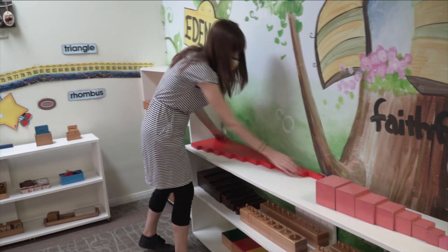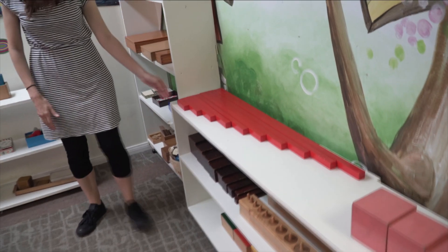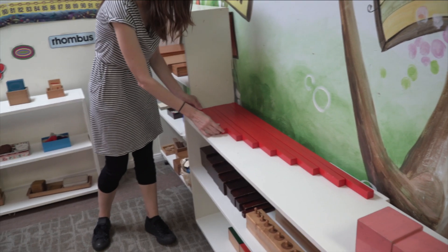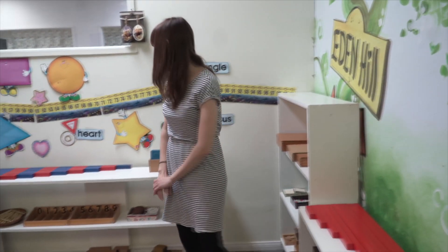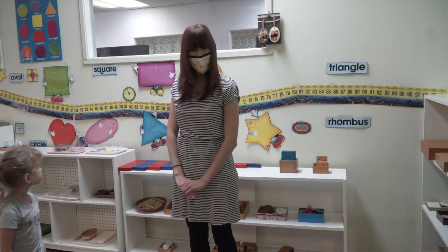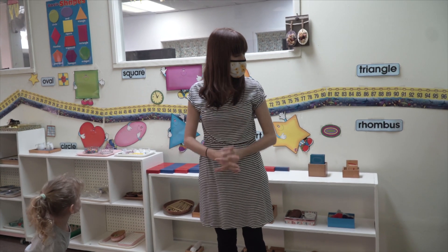Friends, look here at the shelf. This is ready for the next friend, isn't it? Yeah, this looks perfect for the next friend. If you see that a work on the shelf does not look ready for the next friend, if you know how to fix it, you can fix it. Or if you're not sure, you can come and tell me, and we can figure out how to fix it.